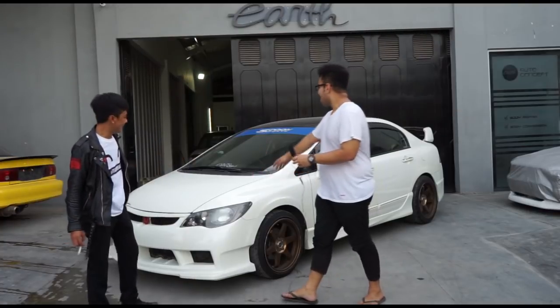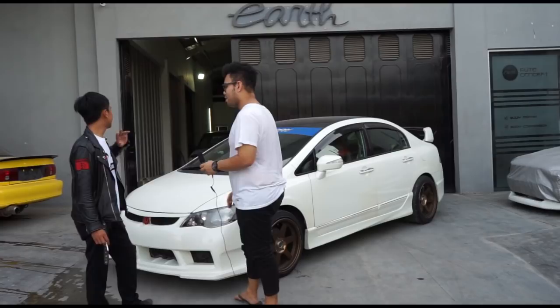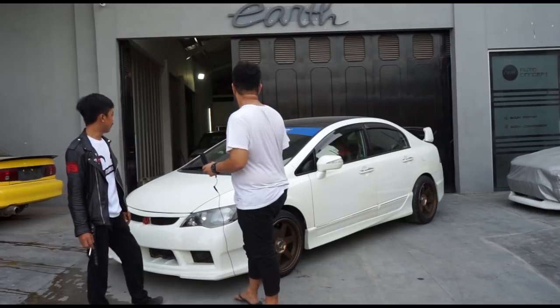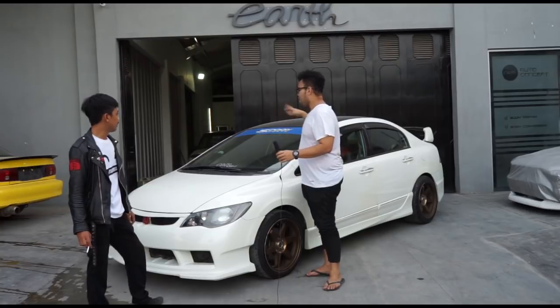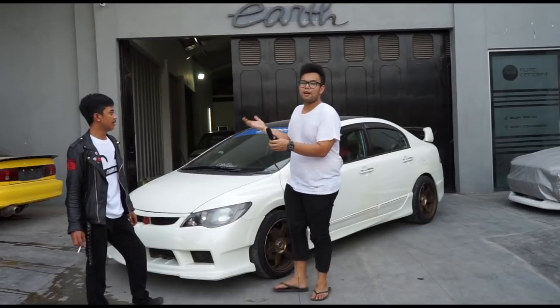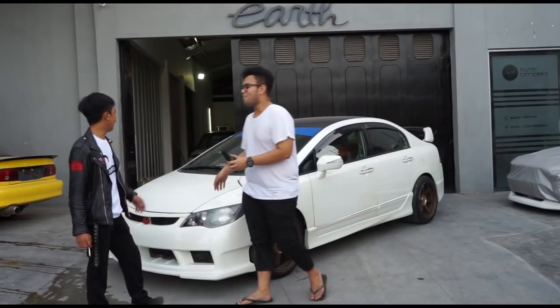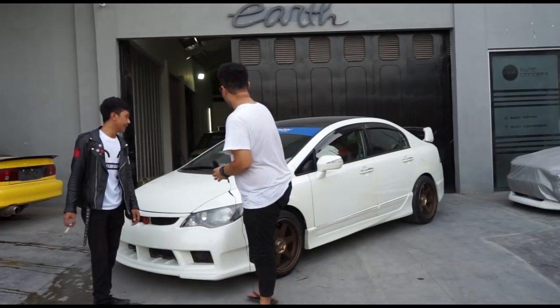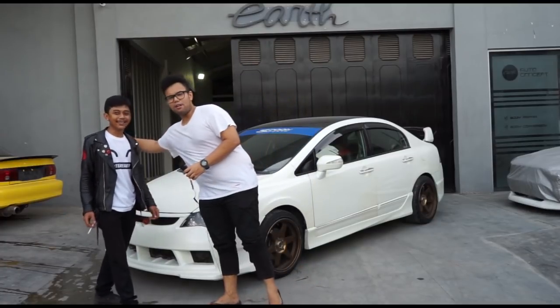The window tint looks very clear — did you remove it? Yes, I removed it. That's the nice thing about the FD — once you put a light 20% tint, it gets a slight green tint that looks really clean. It helps the overall look, especially since the owner is handsome!